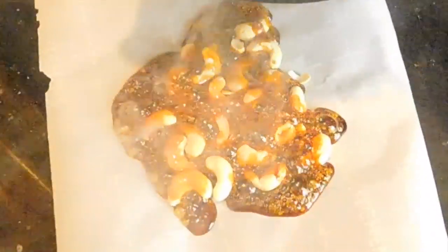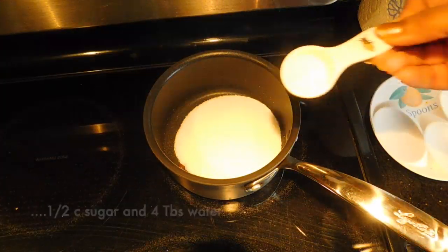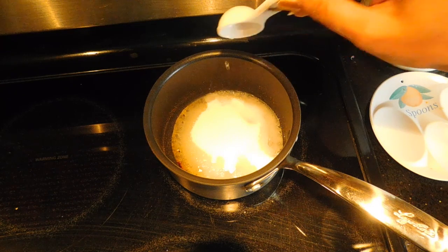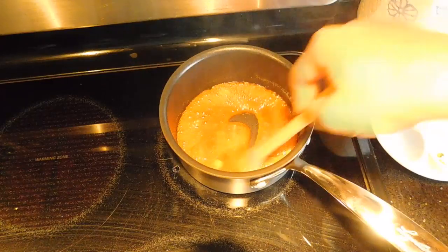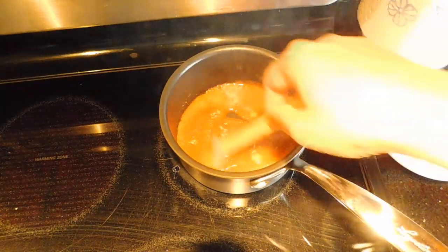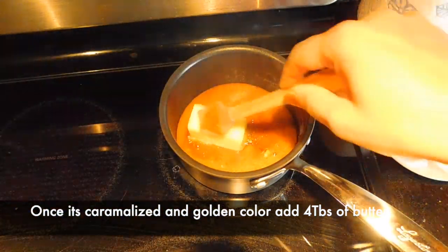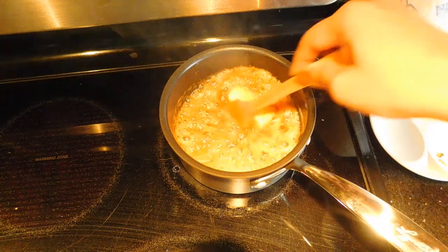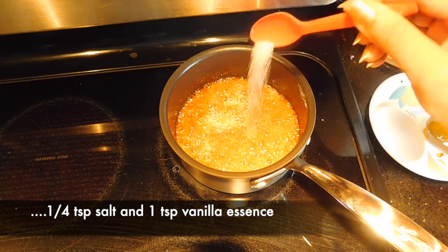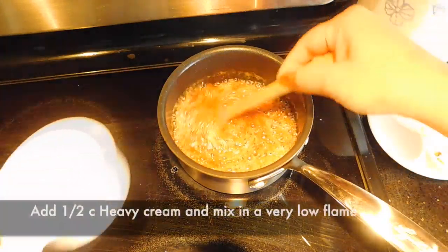In a small saucepan, we will add 4 tbsp of caramel. We will add 4 tbsp of unsalted butter and 1 tsp of vanilla essence. We will mix it well.